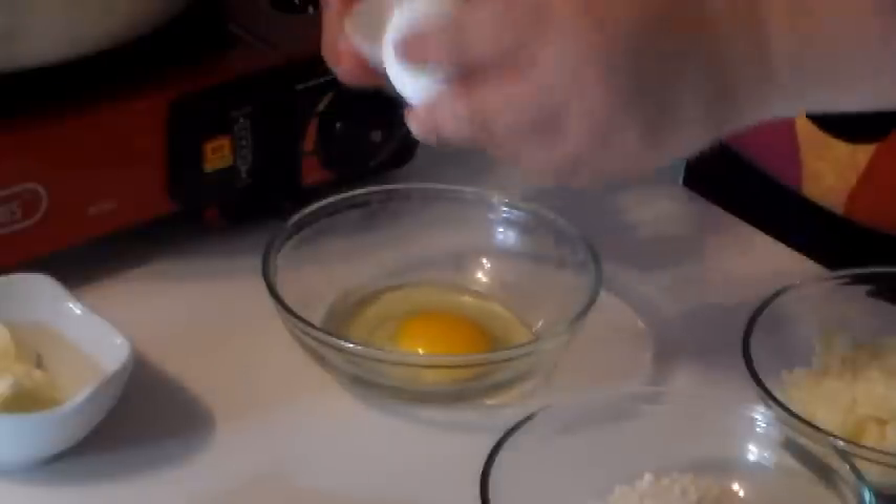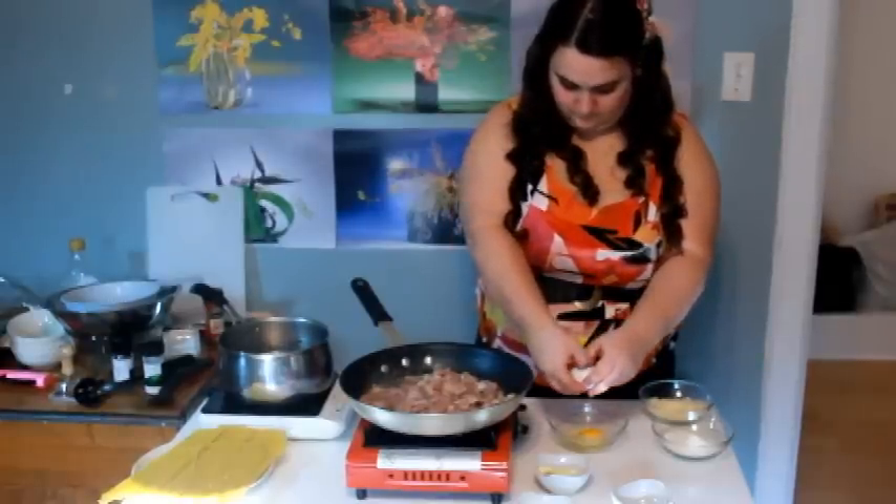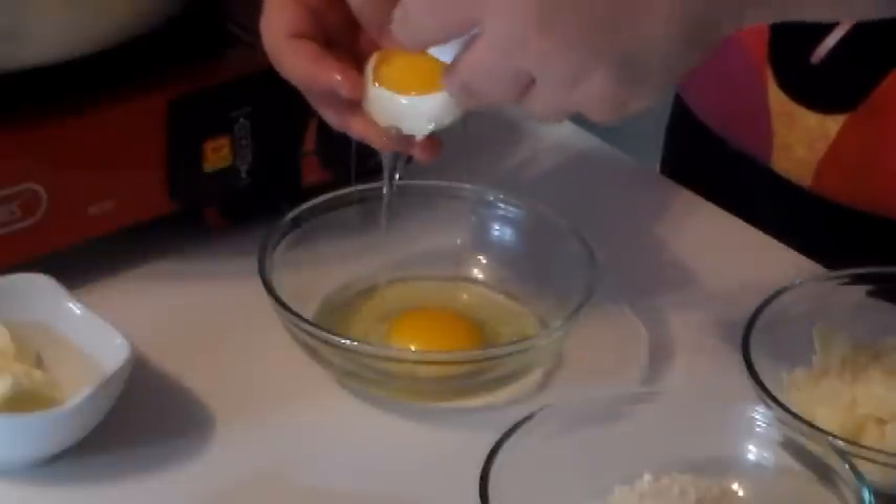As soon as the bacon is cooked, in another bowl we're going to put the egg yolks and then mix them with about 30 grams of parmesan. We're going to mix it all together for about 30 seconds.